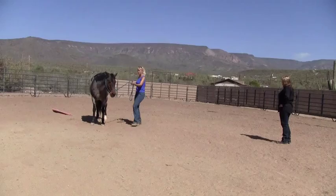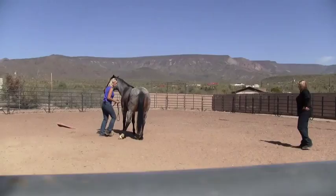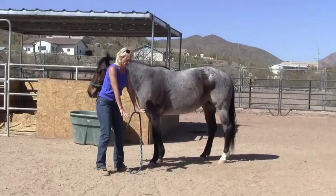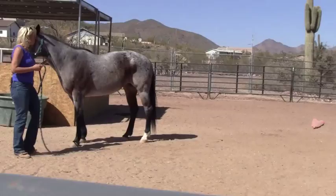If you understand how horses move, how they move their feet, you can cause things to happen by working with their bodies, not against them. Getting her to pick up any of those feet when she's got like these pillars in the ground is really hard to do, particularly to go backwards. Going forward, not so hard.